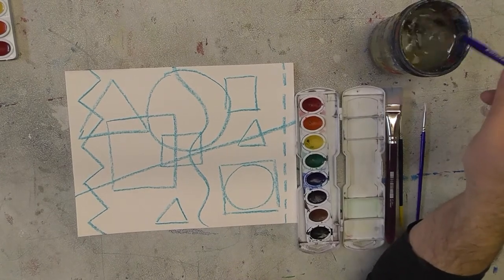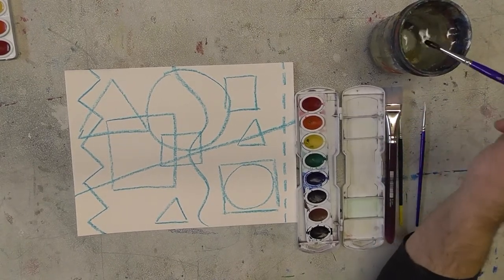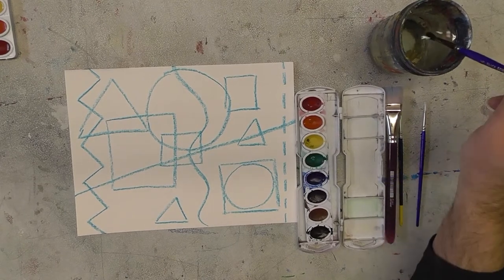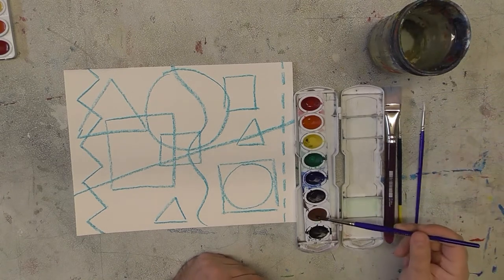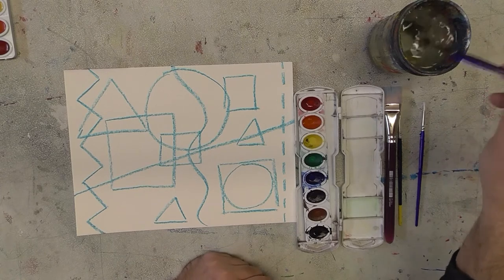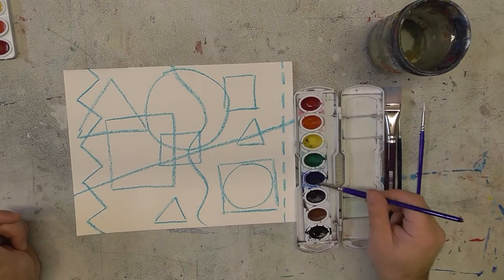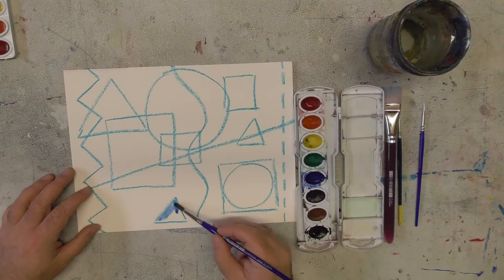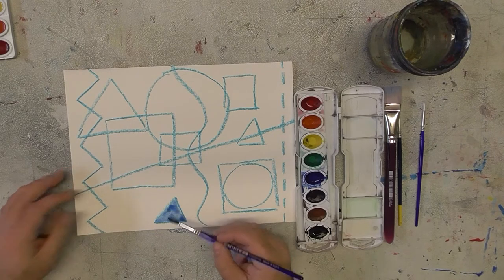One of the first things I like to do before painting is get my brush wet and then put a little drop of water in every color. This makes it so that my paint is basically ready to go whenever I want to paint. The thing to remember with watercolors is that they're activated by water and you always have to be dipping your brush in. So I'm going to start by painting this triangle right here — we're going to make that blue. You can see that it doesn't move my crayon marks at all, which is great.